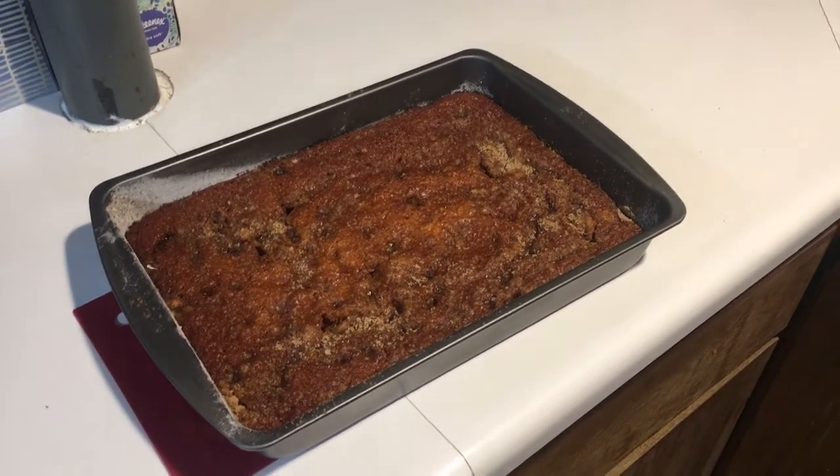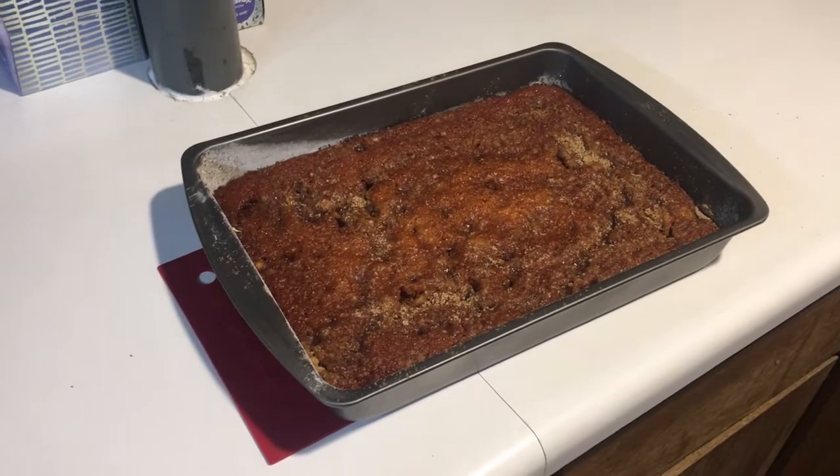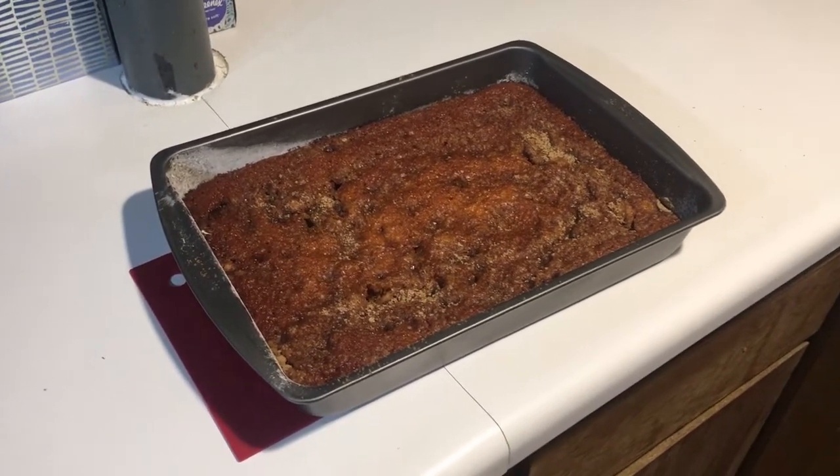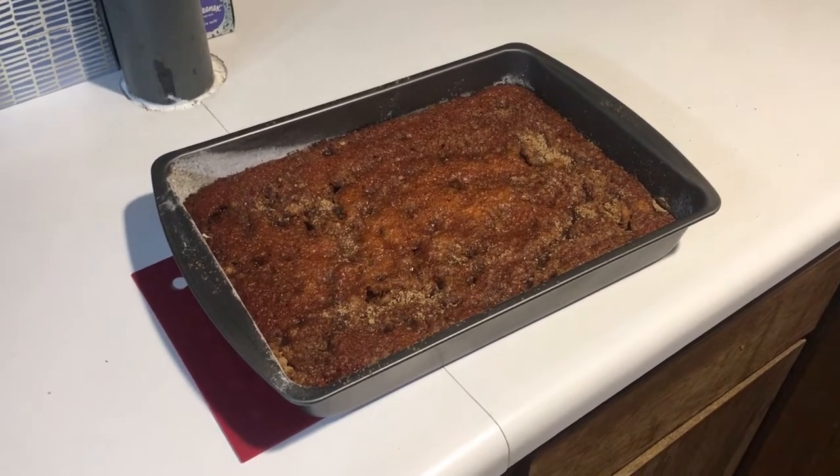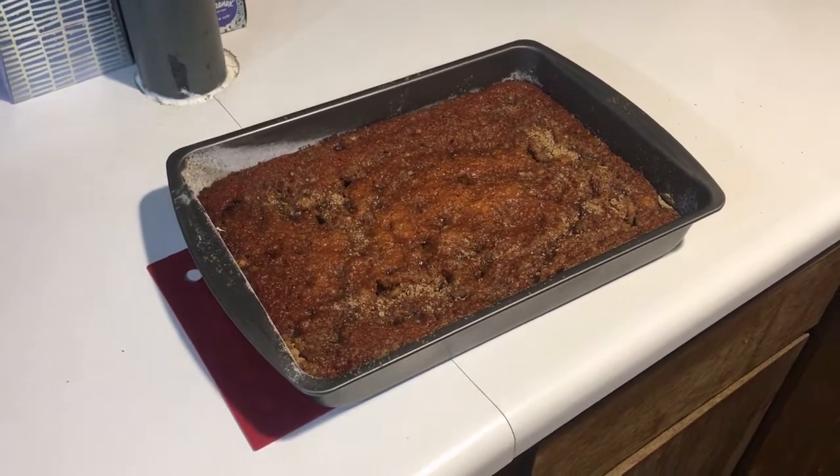One thing I forgot — you add one half cup of brown sugar to the top of this cake before you bake it. After it's done baking, you can check it with a toothpick, make sure it's clean, pull it out. You only have to let it cool for just a few minutes.